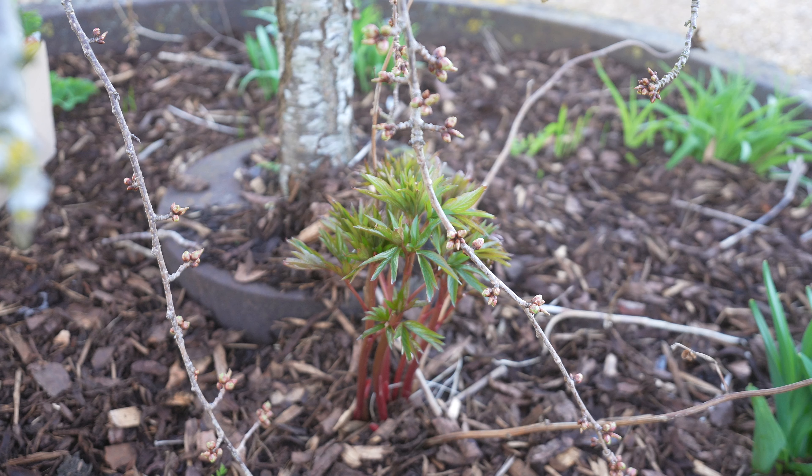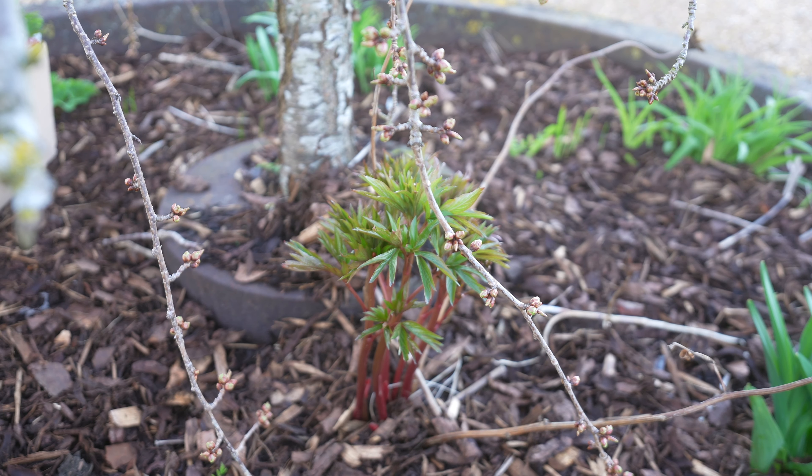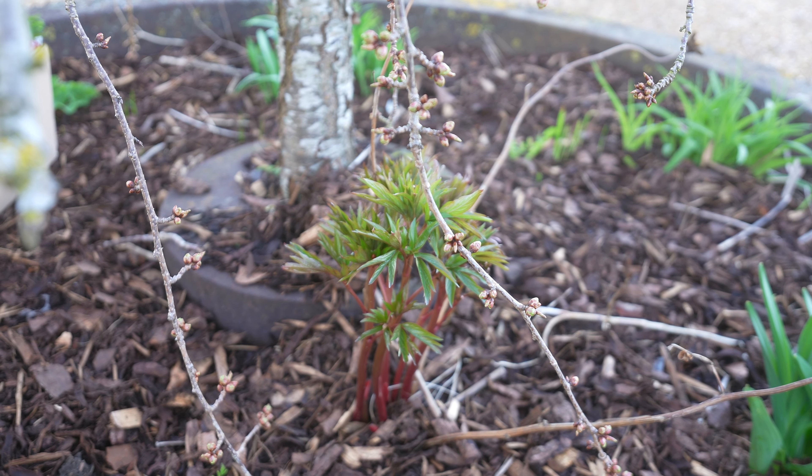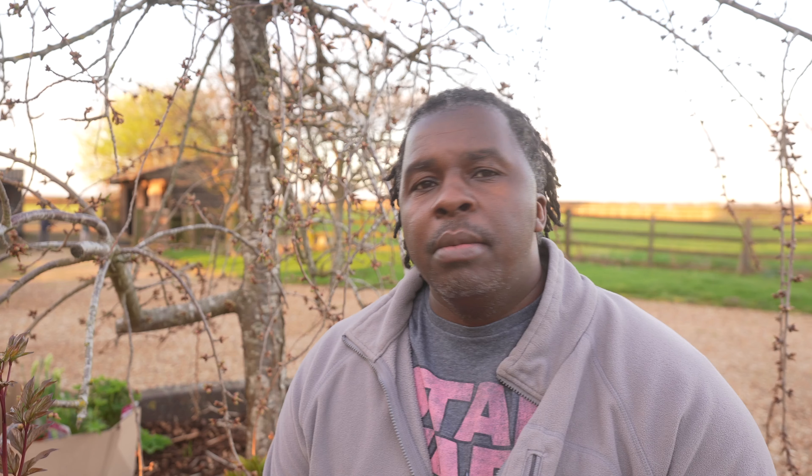Every year I'll get more blooms, and it'll continue to get bigger and larger. You can also divide it — we'll do that in a different video. The one I have already planted behind me I put in a couple years ago. It's already setting up more shoots, already looking good, and already doubled in size from when I first purchased it. I did not purchase it bare root, but if you did, just be patient — it's going to take two to three years to see that first bloom. These are some nice-sized roots, so let's get these in the ground.